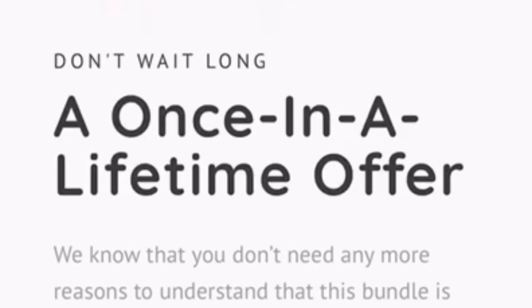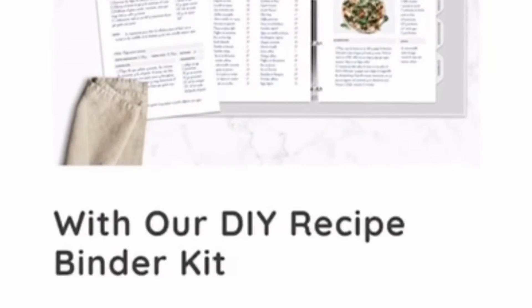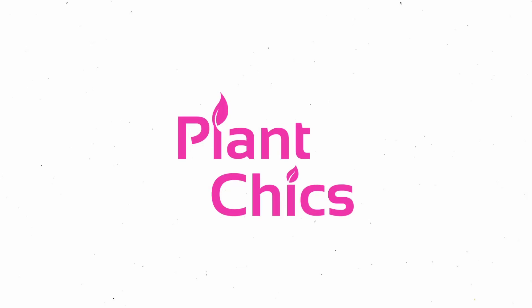You don't have to be vegan. You don't have to be plant-based. You'll find something in this bundle that will speak to you. There's so much great content in this — this is the deal of the century. Don't delay, get your vegan bundle today. It's a $1,900 value for $50. Just click on the link below and get your vegan bundle.